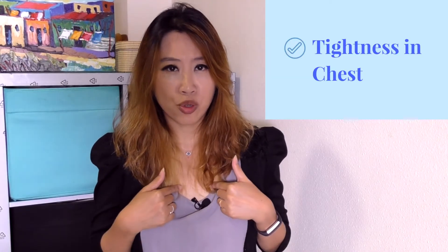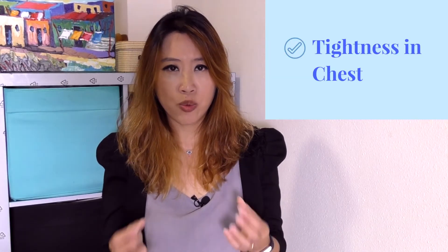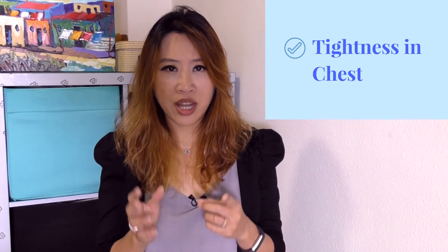So why is it important to make sure that your chest doesn't rise and fall when you breathe in and out? If you do that, you will experience a tightness in your chest, especially if you draw in a lot of air or if you try to sing and sustain a long line. But the key to good singing is not to draw in a lot of air.